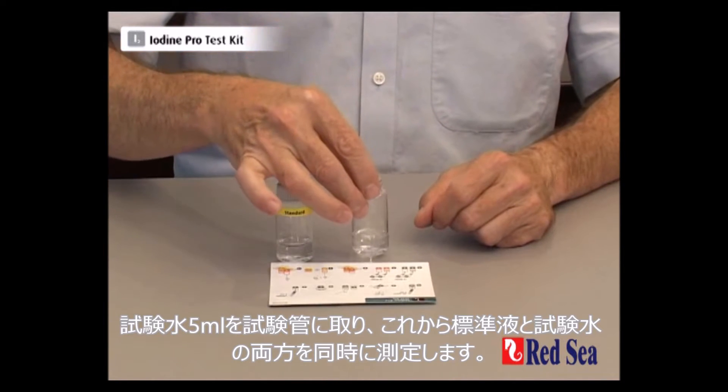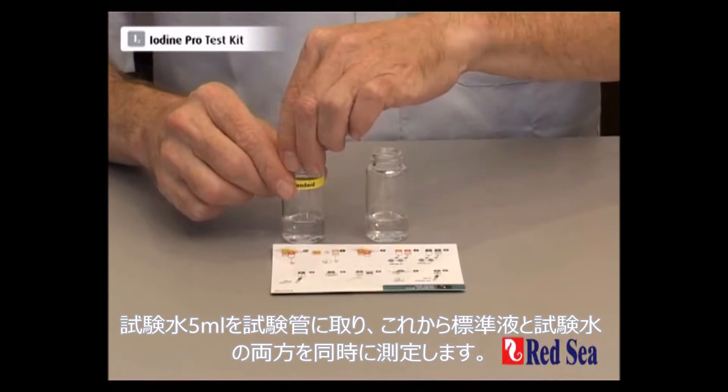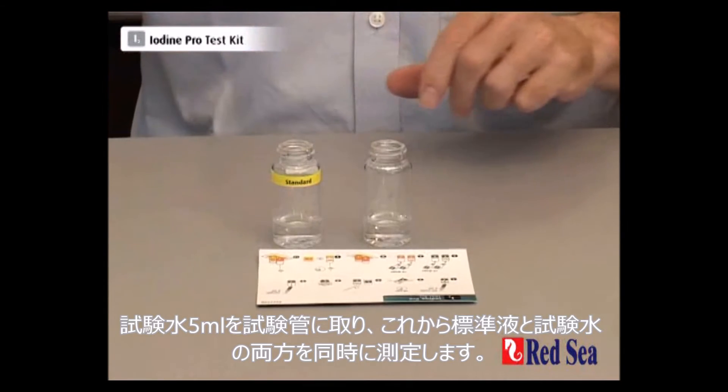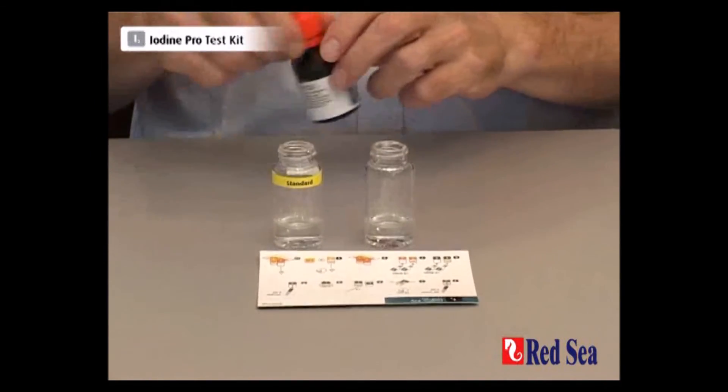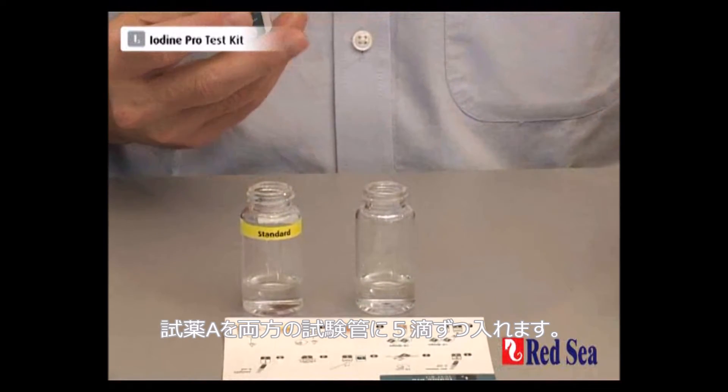I've already prepared a sample of water with 5 ml and we now do the test on both the standard solution and the water sample simultaneously. We start with reagent A and we're going to add 5 drops to each vial.